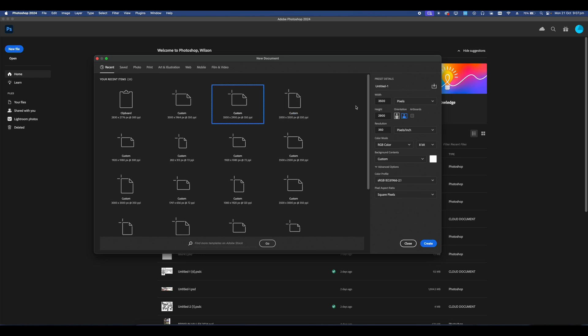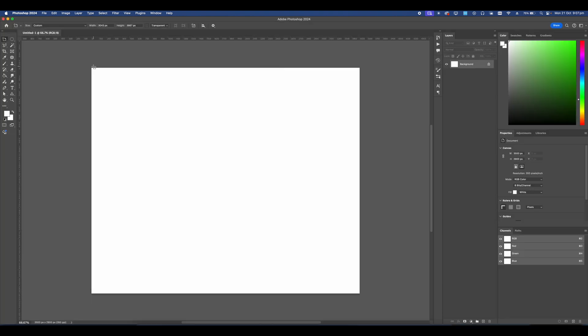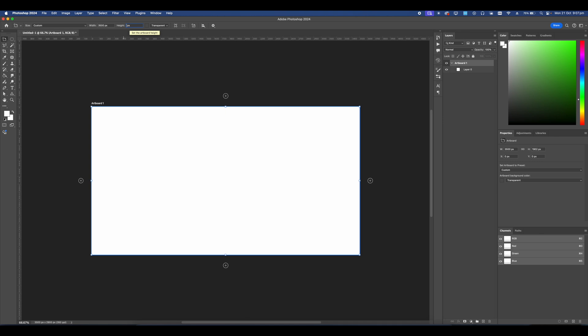Let's go ahead and start by creating our artboard. For this one it's going to be 3500 width by 2900 height at a resolution of no less than 250 DPI. This artboard is a bit too big so I'm going to resize the height to 2000 even, because this is going to be mainly a type graphic.